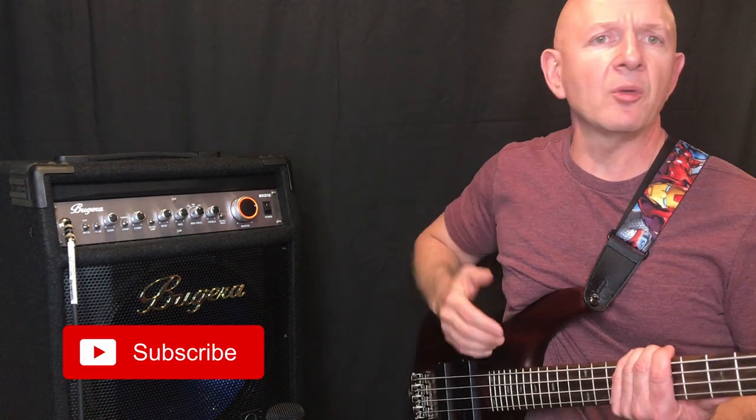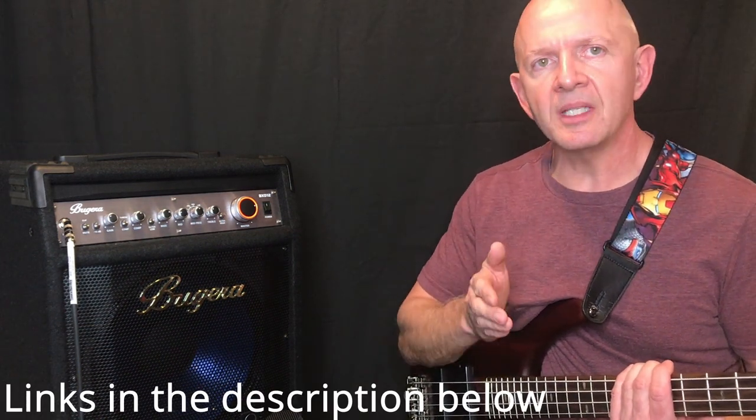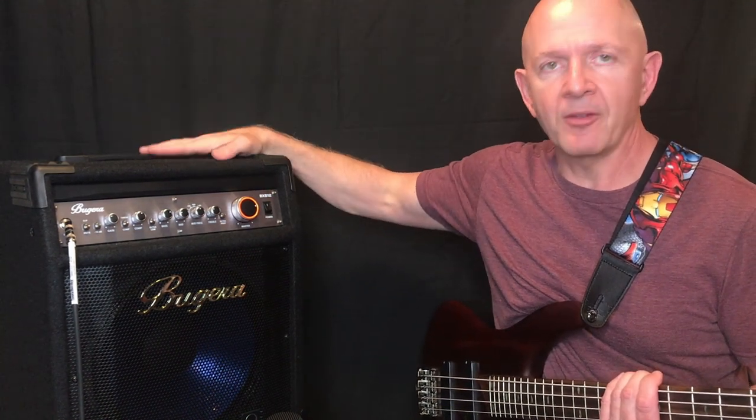Today's video is going to be about this bad boy, the Bugera BXD12. If you and I have never met, my name is Bob Cheslinski and I'm a band director. I make YouTube videos to give you all the information you need to make great buying decisions on things like these amps and other musical products.